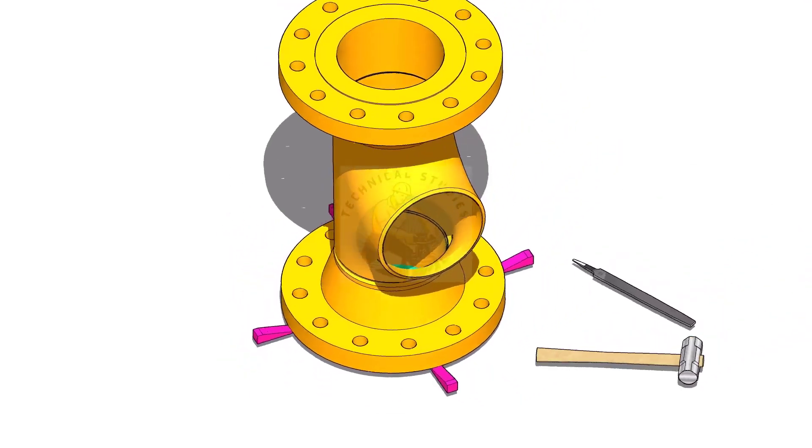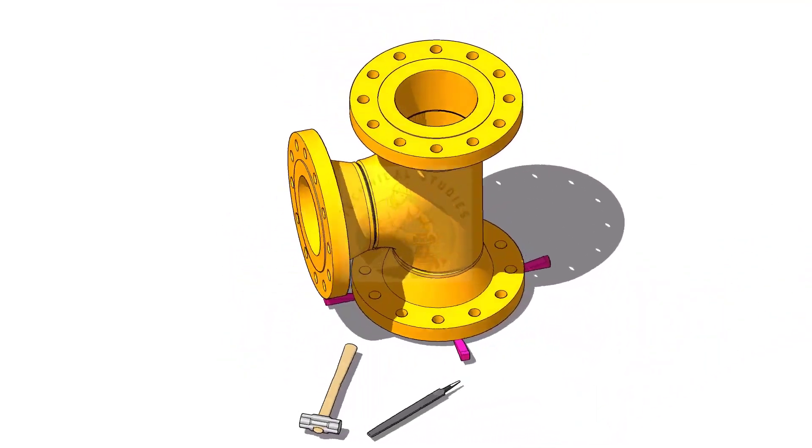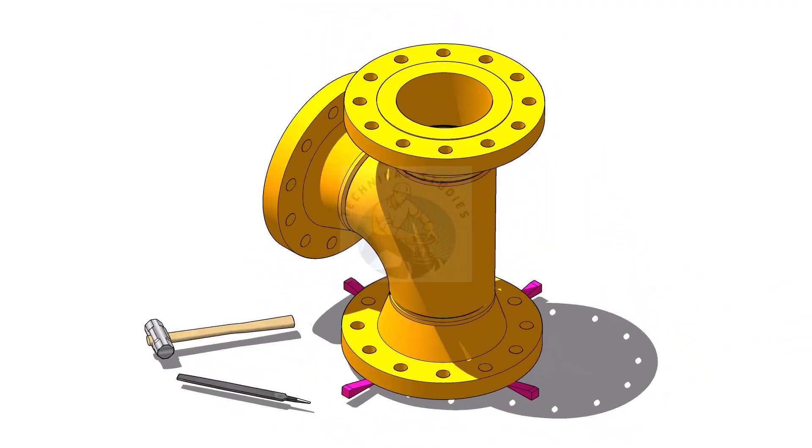Welcome to Technical Studies. In this tutorial, I will show you how to fit up flanges to a tee in a different method.